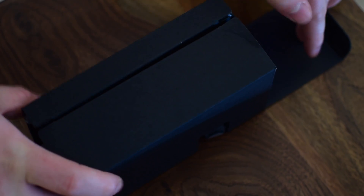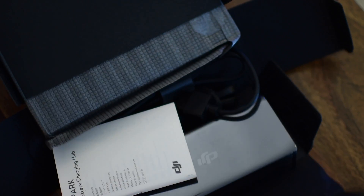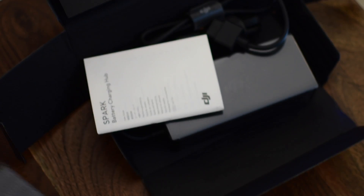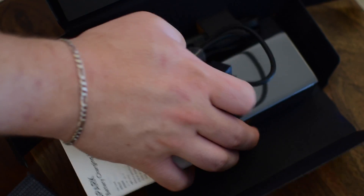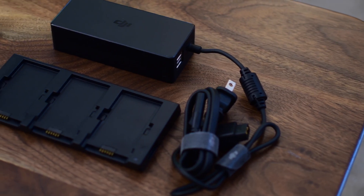This charging hub allows you to charge multiple batteries and USB devices as well. It'll work with up to three of the intelligent flight batteries specifically made for the Spark — it's not going to work on the Mavic or any other DJI drones. This is just for the Spark batteries.